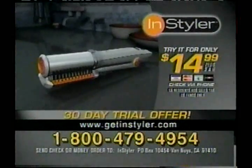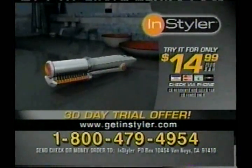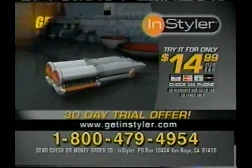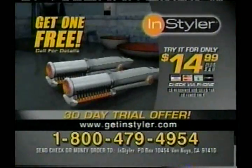You'll also receive this dual-purpose heat-resistant carrying bag and countermat and this unique 3-in-1 styling comb absolutely free. And when you try the Instyler for $14.99, we'll also send you a second Instyler absolutely free. When you decide to keep the $14.99 trial Instyler, you can keep a second Instyler absolutely free. That's how sure we are that this amazing product is going to change your life forever.